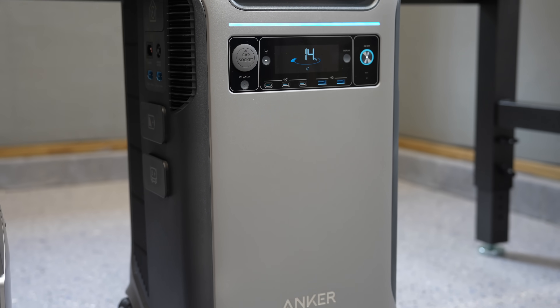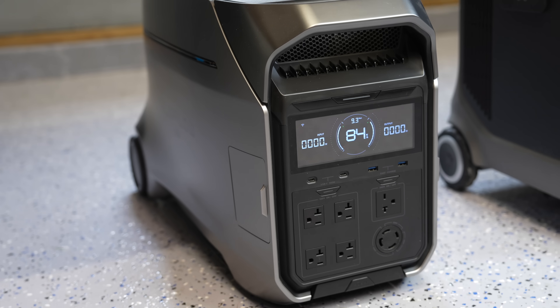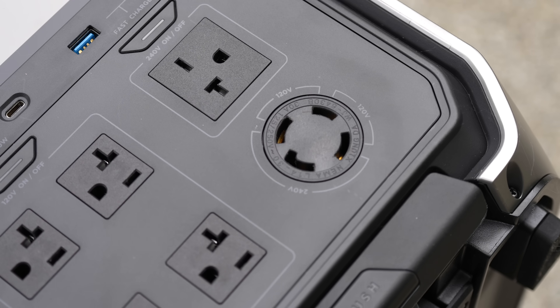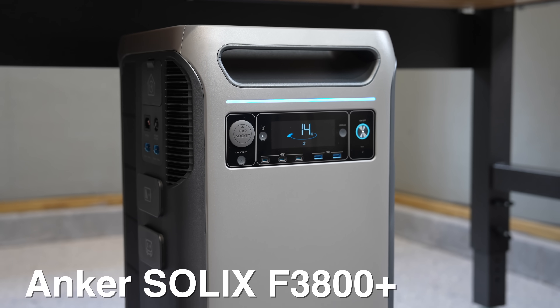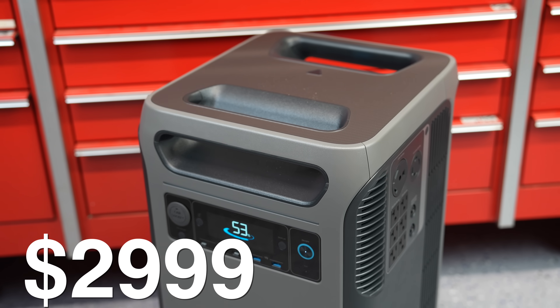Here you're looking at the two best-selling power stations on the market today: the Anker F3800 Plus and the EcoFlow Delta Pro 3. I specifically chose these models because they can output both 120V and 240V internally. But which one is the right model or the best value? In this video I'm going to show you the differences between the two, and it's not really clear cut, so let's at least start with the pricing.